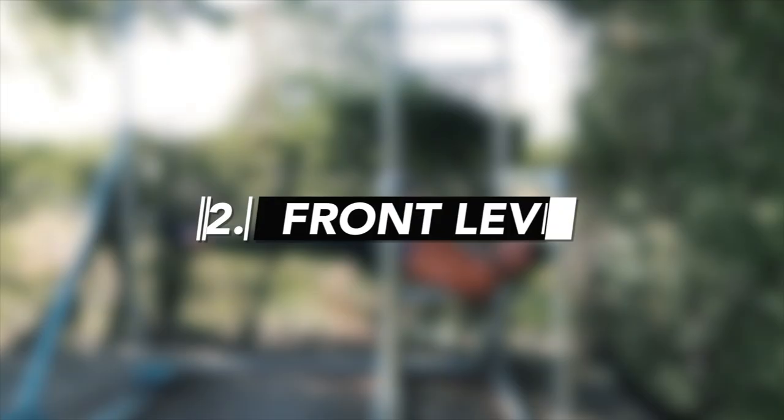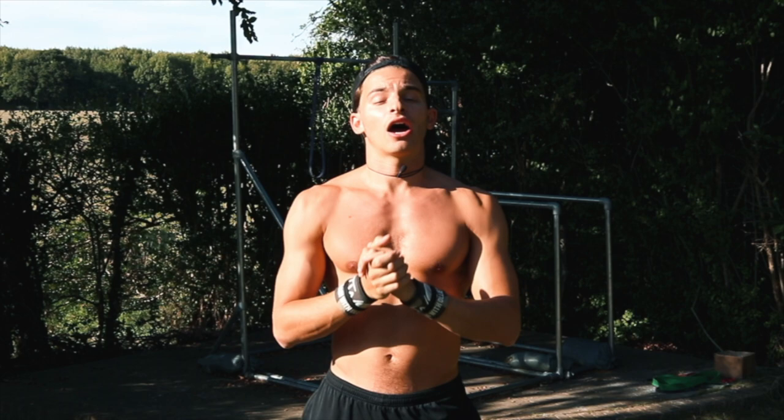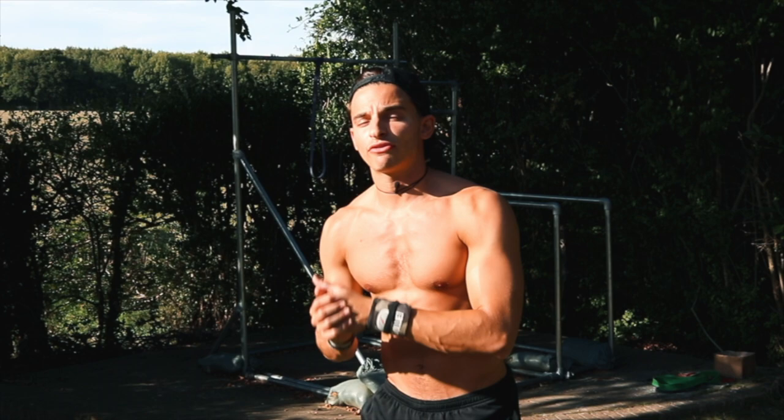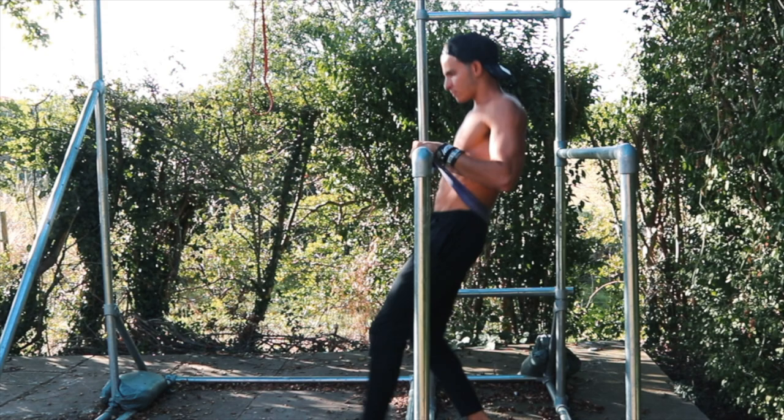The next skill is the front lever. There are two techniques using a band. The first is to fasten the band around the bar, put your feet into it, and go up into a front lever — best for a high pull-up bar. The second uses a low bar: put the resistance band around your back and around the bar, place your hands over the top, and go into your front lever.